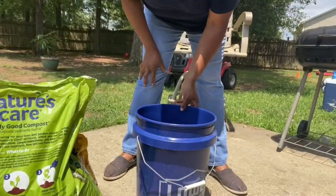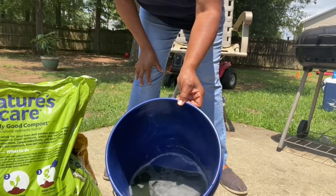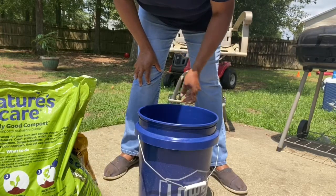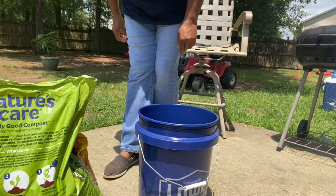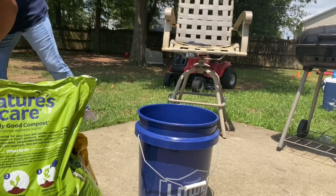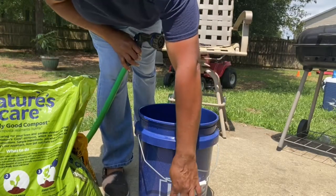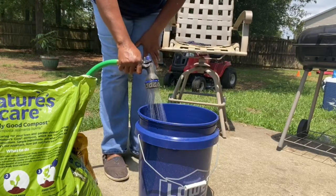I have my son's fertilizer from his fish tank. He has a saltwater fish tank, and this is their water. Instead of throwing it out, I'm going to put it in here. I'm just going to add some water to it — right now it's a bit low, so I'm just going to bring the water level up.